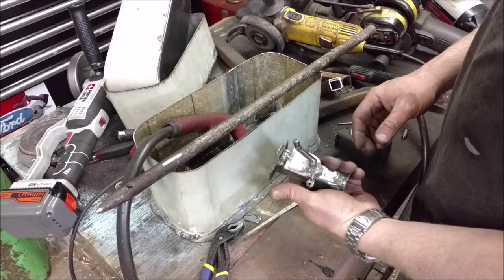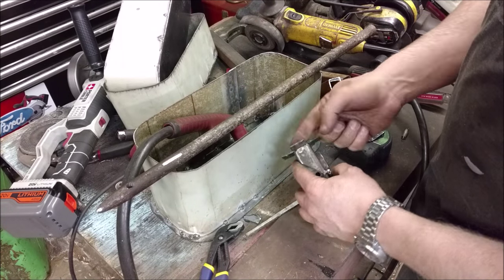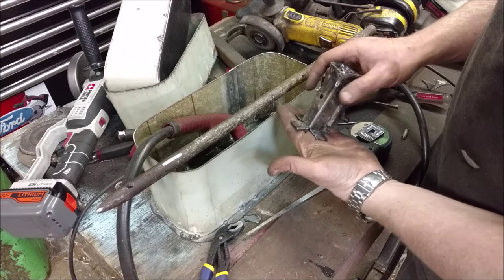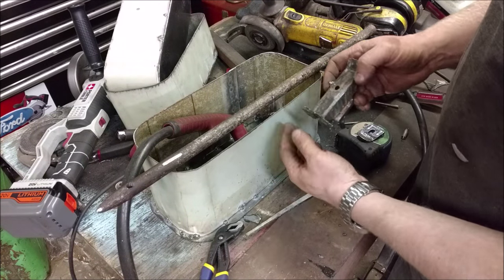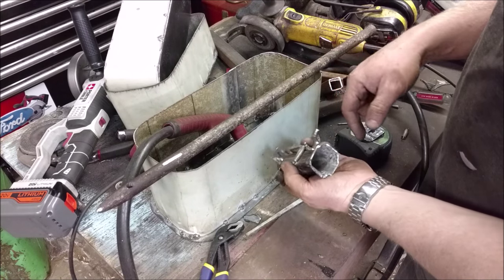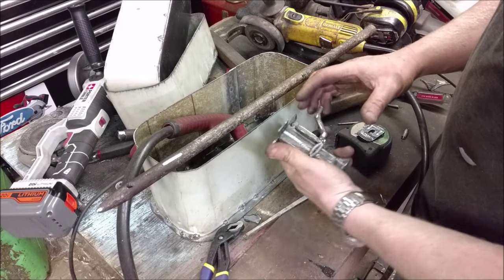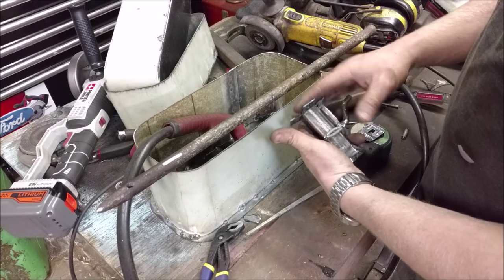This is what we ended up with. I actually cut it a lot shorter and split it and then just bent it over, because this gets welded up into the gas tank and the metal's kind of thin. I wanted to spread the load and give myself a lot of areas to actually weld to, so I'm not just pulling from one little area, because it supports the entire weight of all the toolboxes.